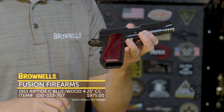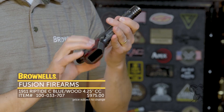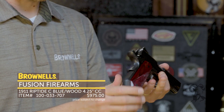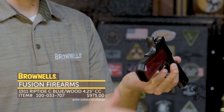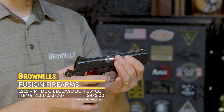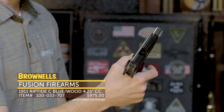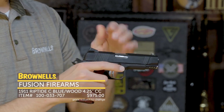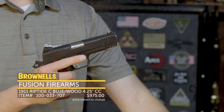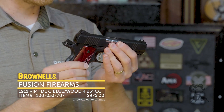They've got nice cherry wood grips, and the checkering on this is very nice and crisp — not what you might expect especially on a lot of factory guns. They also have a beveled mainspring housing, so this would make a nice carry piece if you choose to carry a 1911. On the top they've got serrations to reduce glare. Overall a nice compact 1911 package. This one's a 9mm so it comes with the 9mm magazine, and this exact same gun is also available in .45 ACP.